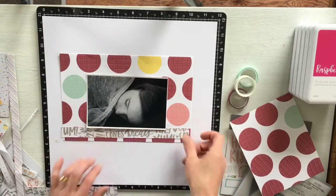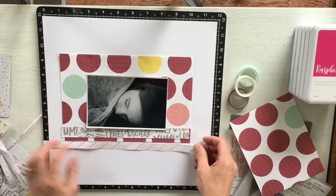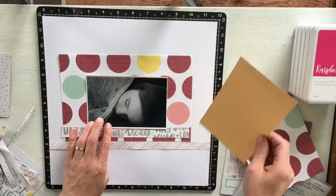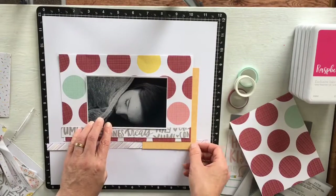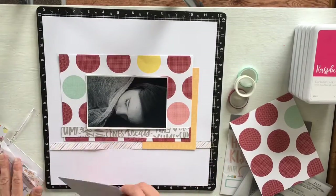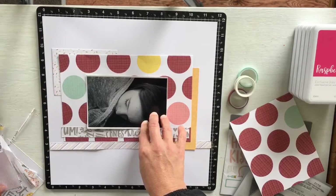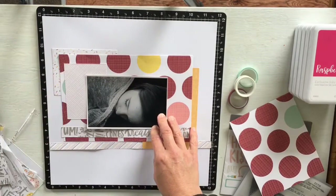I framed the photograph with this paper — the back side has some gorgeous writing on it — and added some zip strips twisted in there. Instead of pocketing the pocket pages around the actual photo, I decided to slip them in behind the frame I created with the dotty paper.